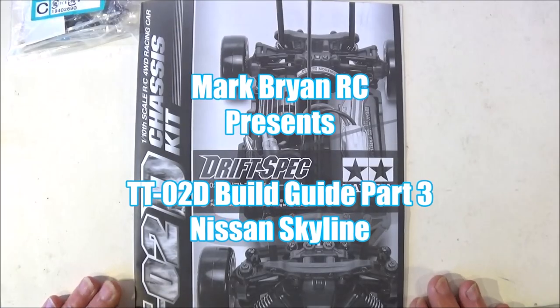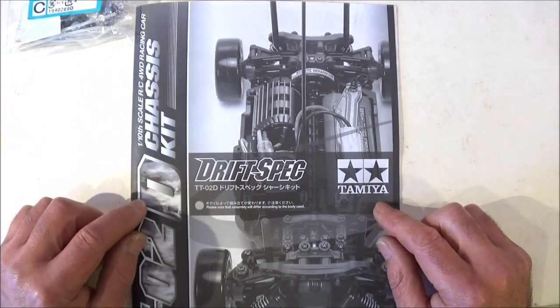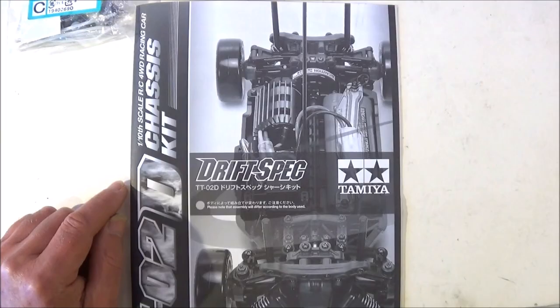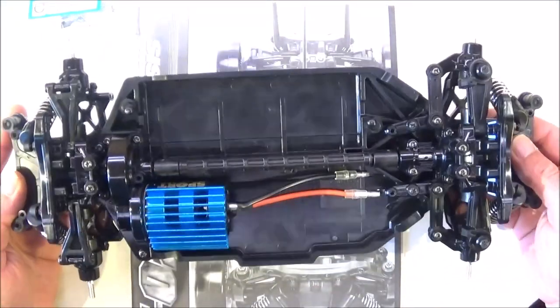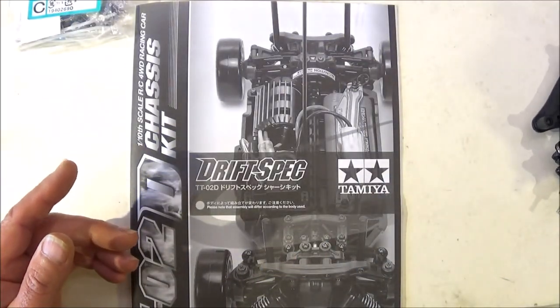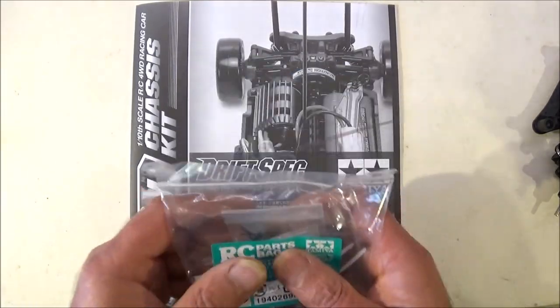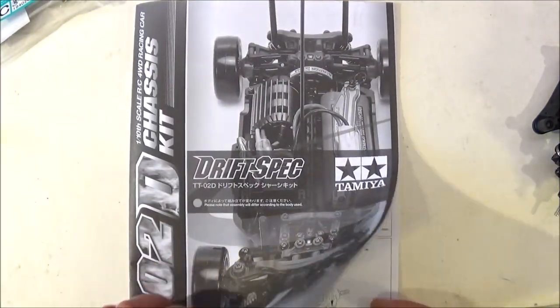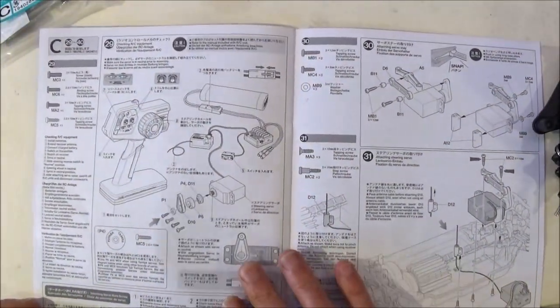Hi there, Mark here again. Welcome to part 3 of my TTO2D DriftSpec chassis build. We've got this far so far, so most of the main chassis components are on. In this part 3 we're going to open RC parts bag C and continue where we left off, which should be step 29.